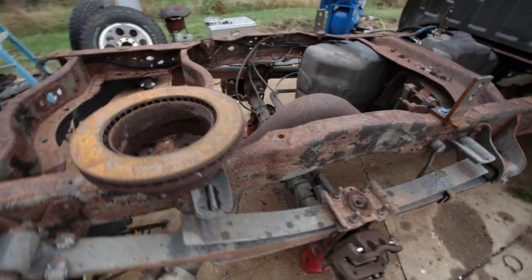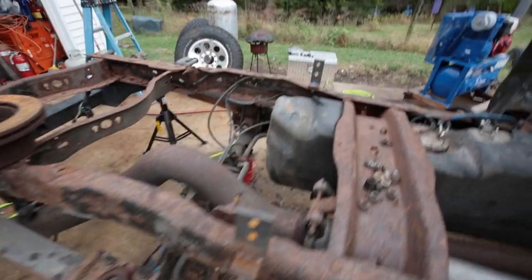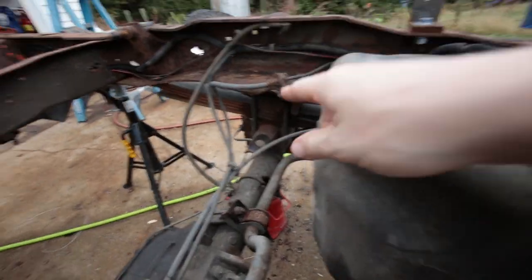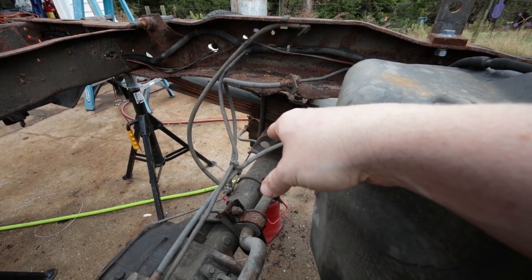I'm going to go ahead and change the fluid out in the diffs while I'm at it. The airbags basically sit right here in between the frame and axle, and they should be especially easy to install since I don't have a bed on there.